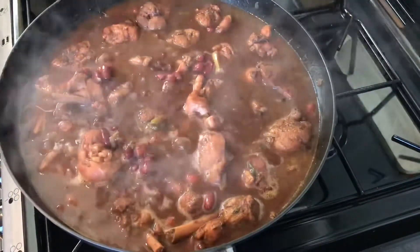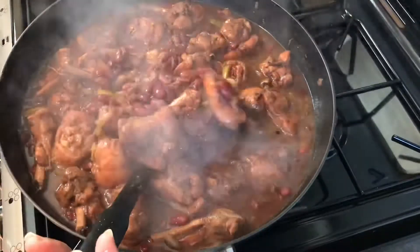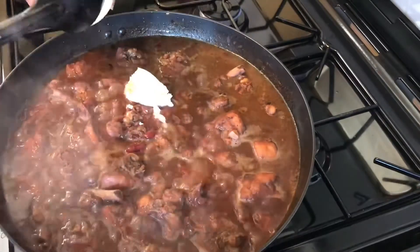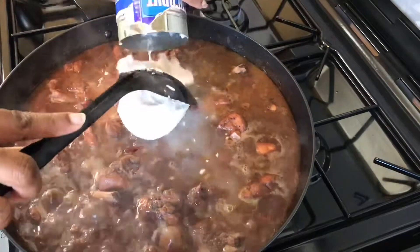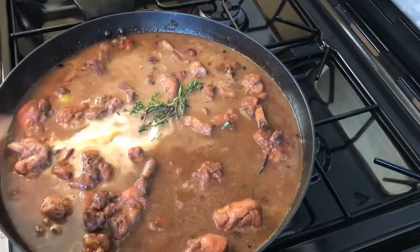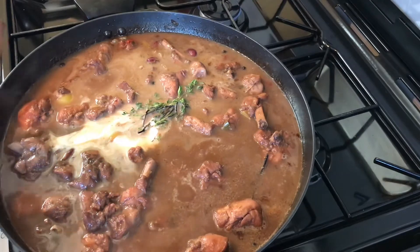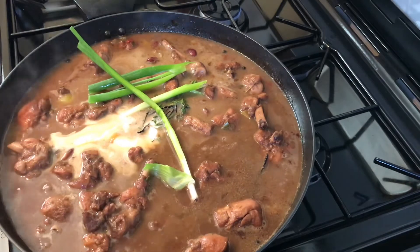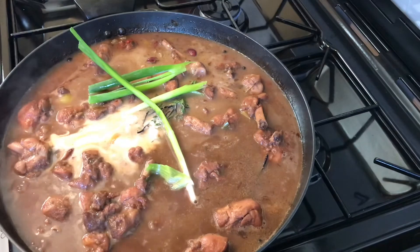See, it's coming along. Okay, let's add in our nice nice coconut milk. And of course some pimento — these are washed and clean, make sure they are clean too.